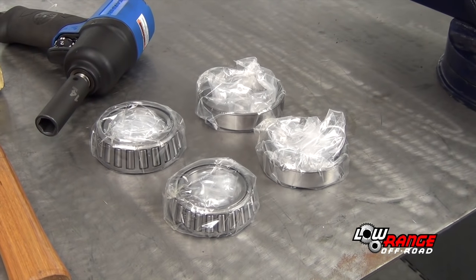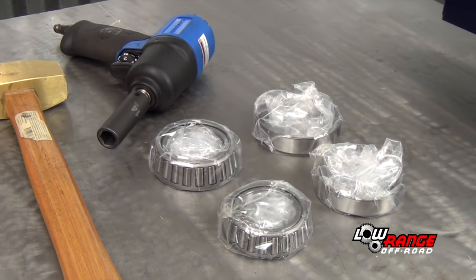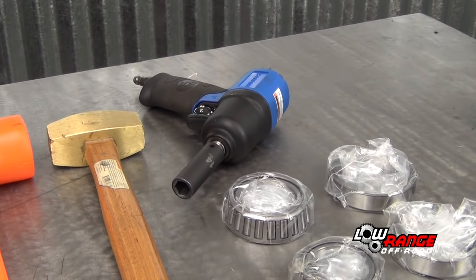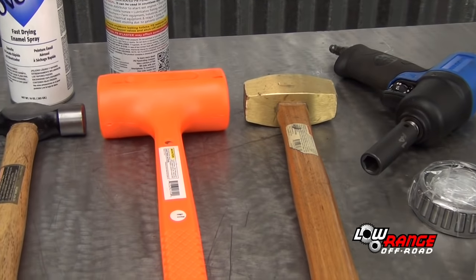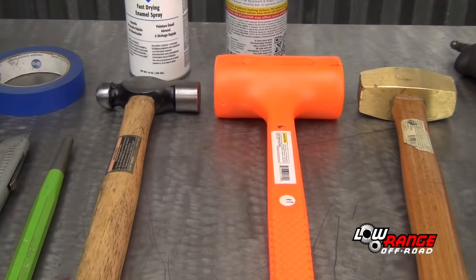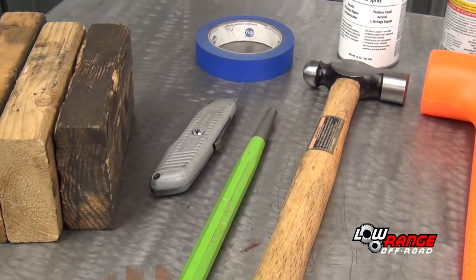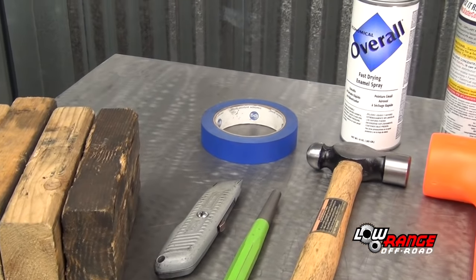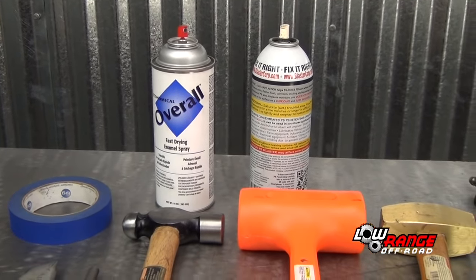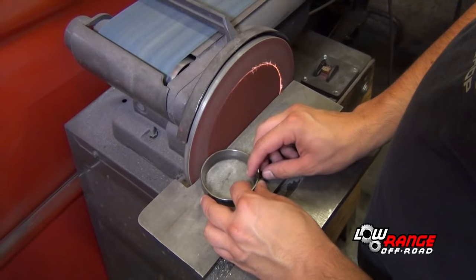The tools, parts, and supplies needed for reconditioning the hub are: the inner and outer bearings and races, a 3/8 inch impact wrench with a 14 millimeter deep socket, brass hammer, dead blow hammer, ball peen hammer, round punch, utility knife, four 2x4 blocks of wood, masking tape, fast dry enamel paint, penetrating oil, a bead blast machine, and a disc sander.